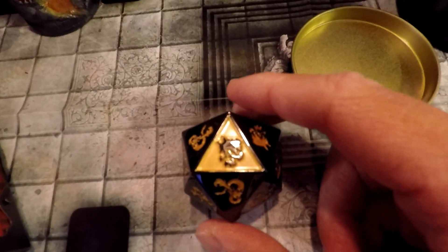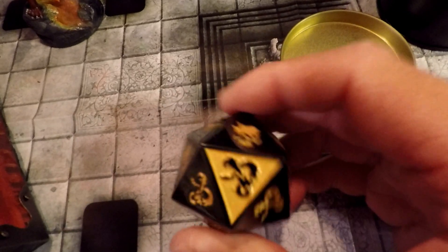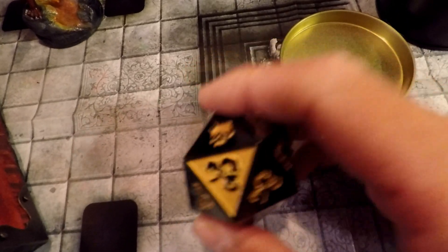If you're a DM, I feel like having this suddenly sitting on the table beside you might make the players think, oh crap, this is getting real.